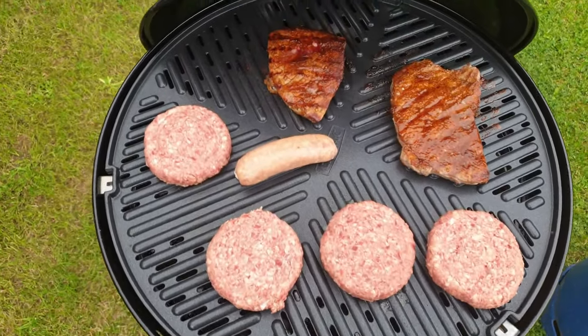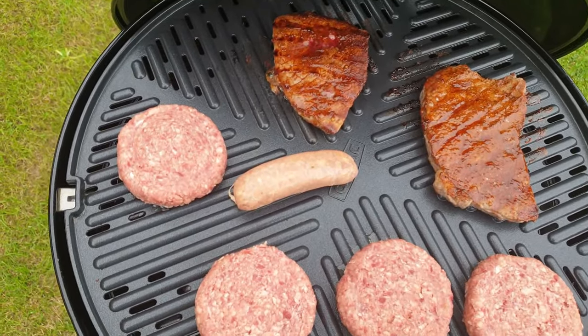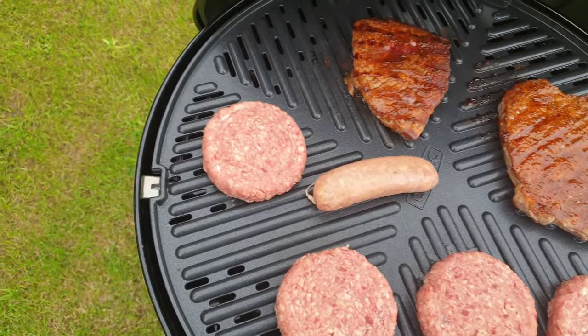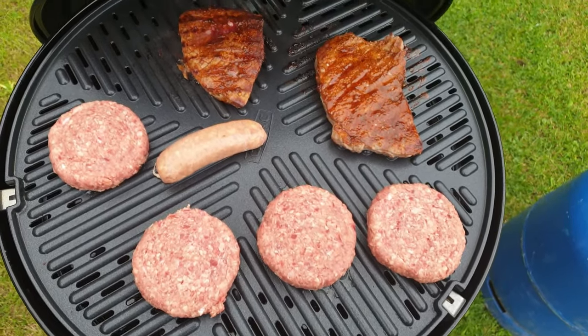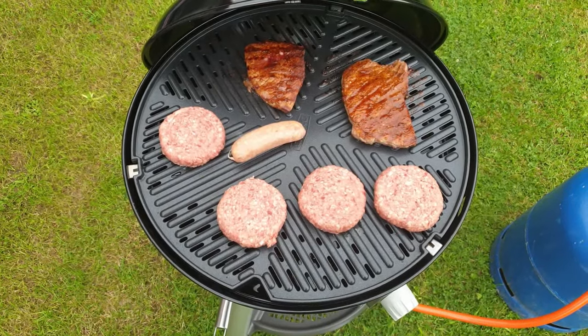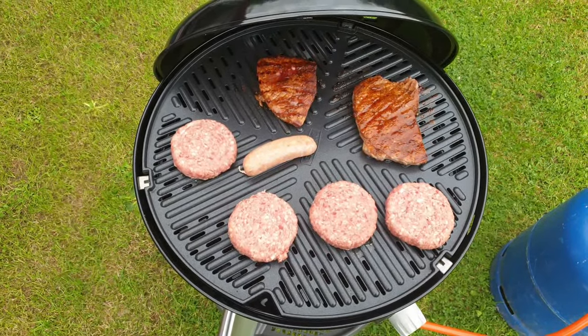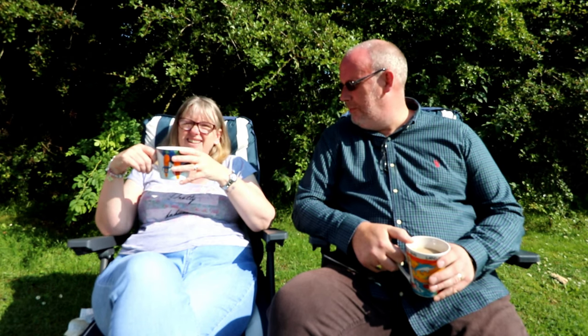Oh, I'm really loving this... Piri Piri peppered steaks, a little sausage for me, and then we've all got burgers as well. Diet? It's officially over — never even got off the ground. Good morning from Crab Mill Farm. Beautiful day. Beautiful sight.